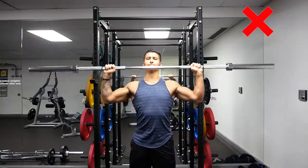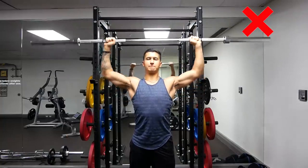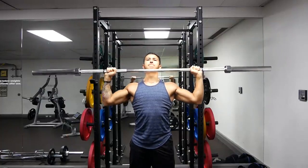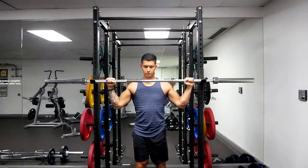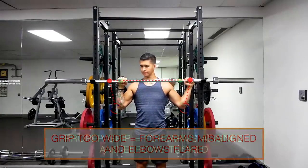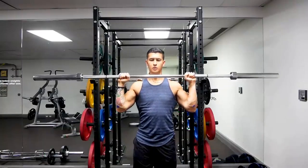One common overhead pressing mistake is flaring the elbows out during the movement, which from the front view looks like this where your elbows are pointed directly out to your sides throughout the press. This is often mistakenly done by gripping the bar too wide, which causes the forearms to be misaligned with your hands. What you want to do instead is grip the bar such that your thumbs are positioned just outside of your shoulders, enabling your forearms to be positioned directly under your hands, leading to a stronger and safer press.